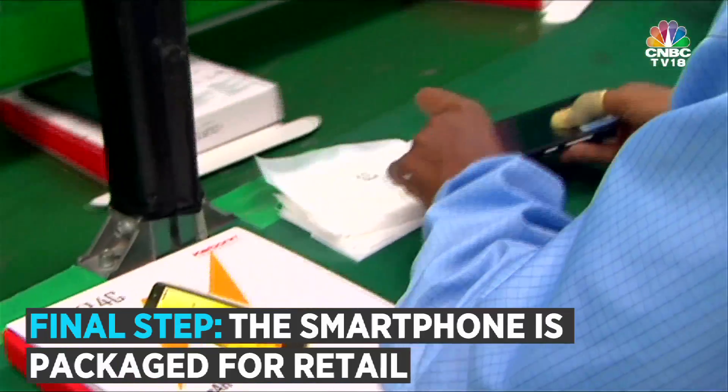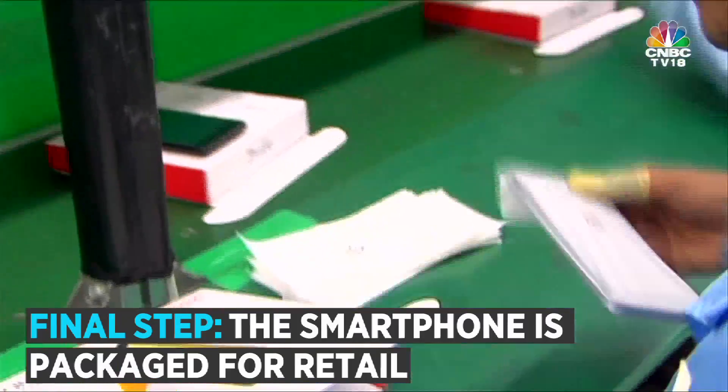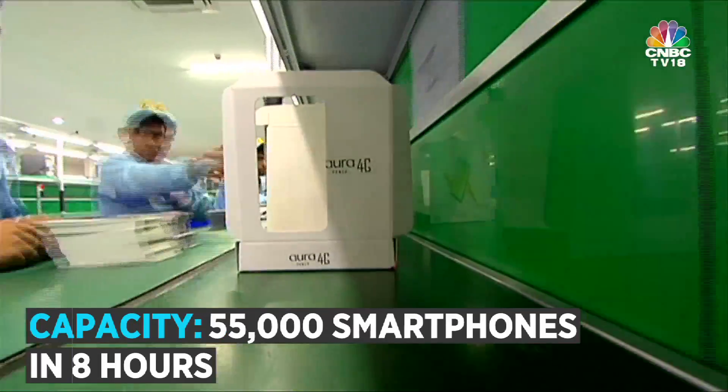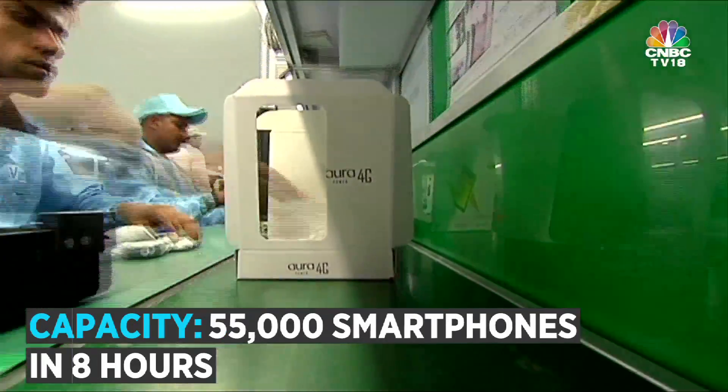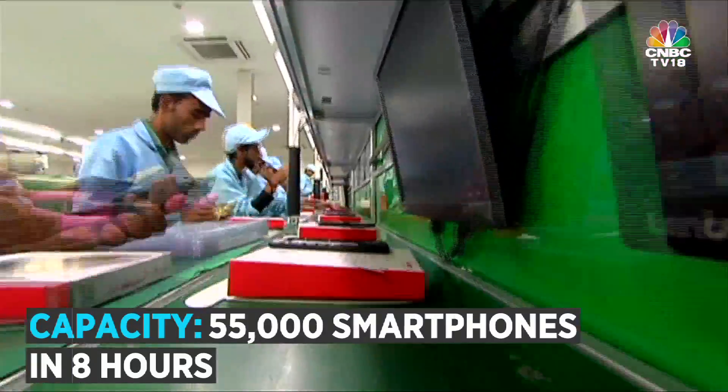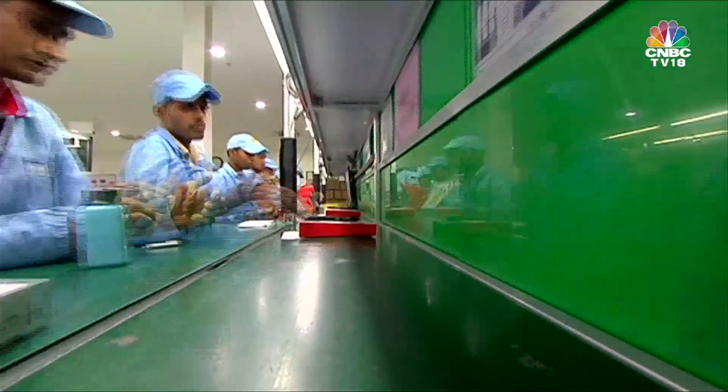Now, just in case you are wondering, this plant in Bawal, Haryana has 22 assembly lines and produces close to 55,000 smartphones in an 8-hour shift. That's a lot of smartphones. And that's it on this edition of Tech Toys. Till next time, ciao.